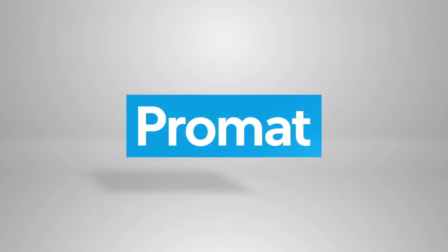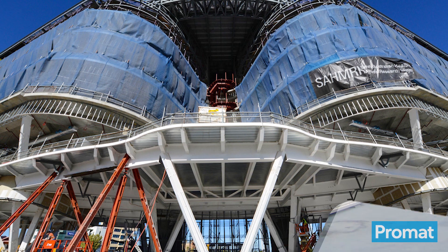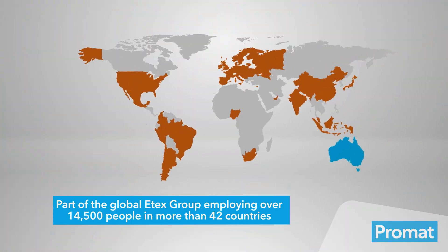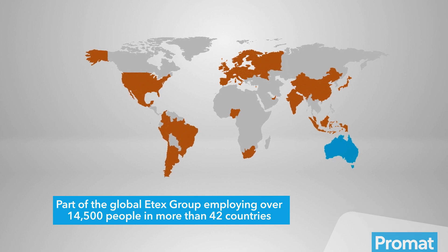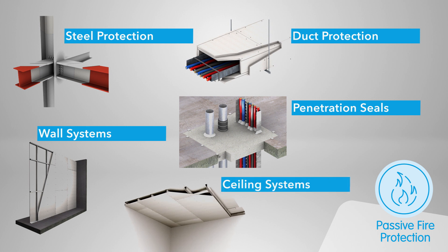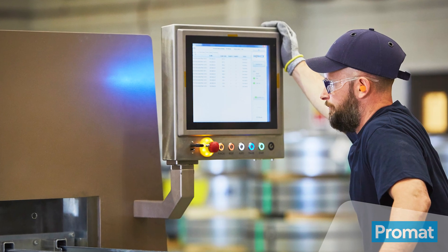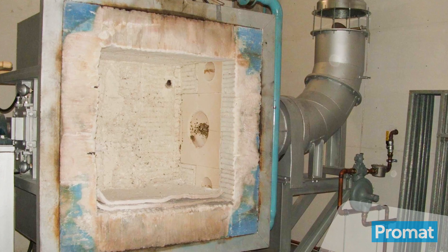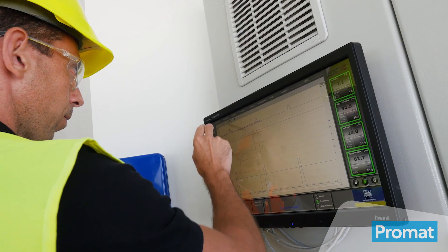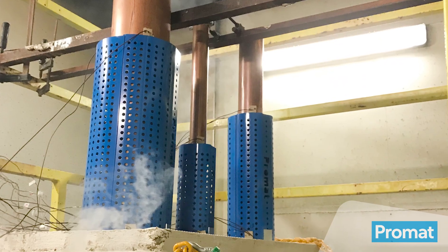Welcome to Promat Australia. We pride ourselves on being the leading experts in passive fire protection, supplying the widest range of passive systems in Australia. Our extensive technical knowledge and international experience allows our national sales and distribution network to provide passive fire solutions to best meet your building requirements. Our manufacturing and research facilities based in our Australian headquarters, along with our globally recognised research and development program, contribute to positioning us as the leading industry expert.